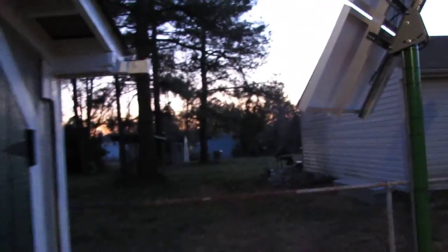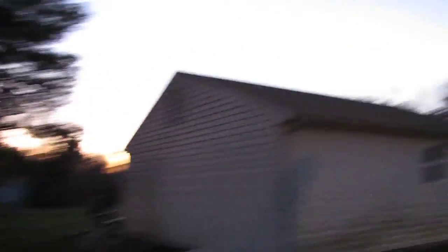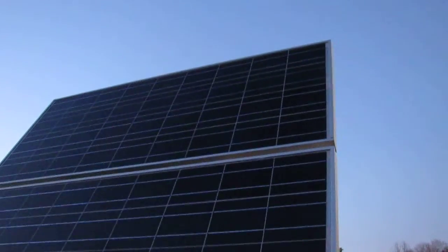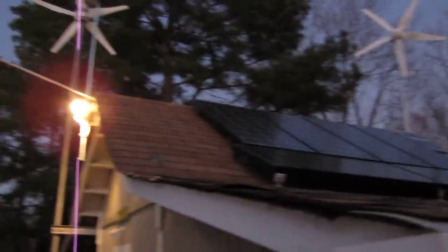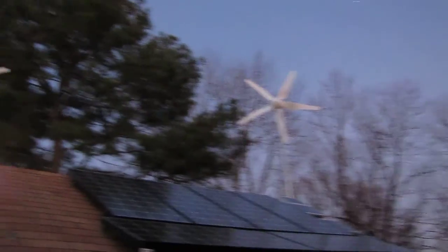Alright, let's go to the other side and see what I've got going on here. Sorry about that phone call. It's getting to be night here in Virginia — sun's already down. There's the UL solar mount and there are the panels, in the evening anyway.